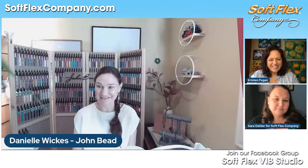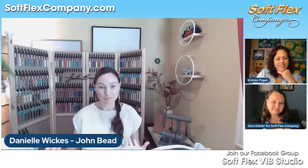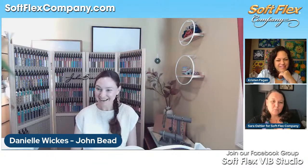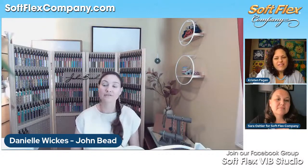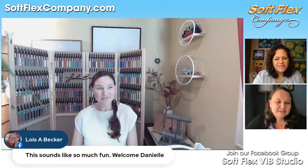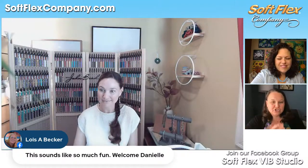We're really excited just to learn more about you and then of course your connection with John Bead. So why don't you tell us a little bit about how you got started beading? I got started with my beading quite a while ago, about 2005-2006 or so. My friend Amy taught me how to do wire work and some knotting at a local bead store in the town where I used to live.